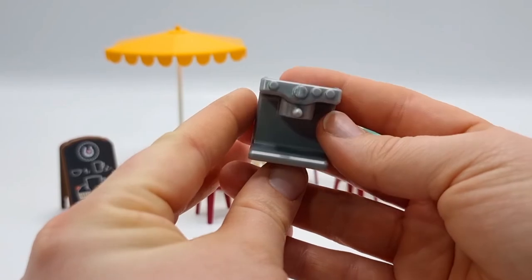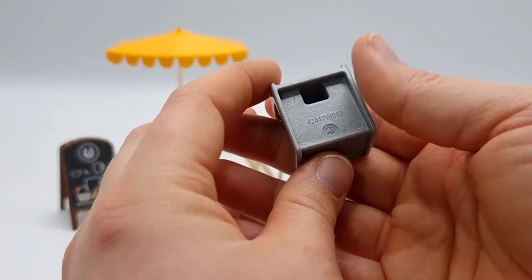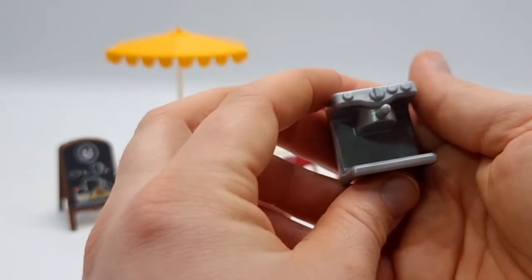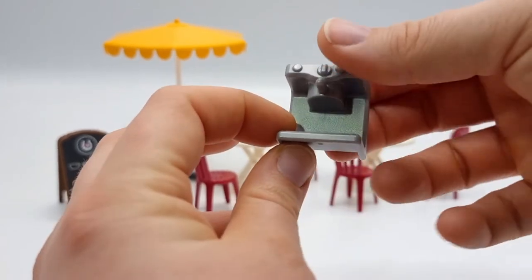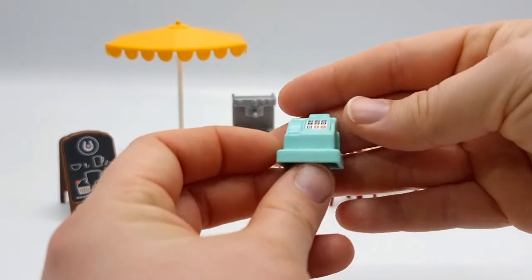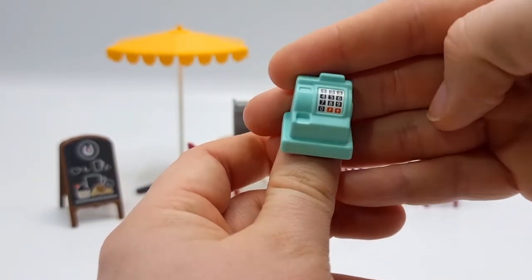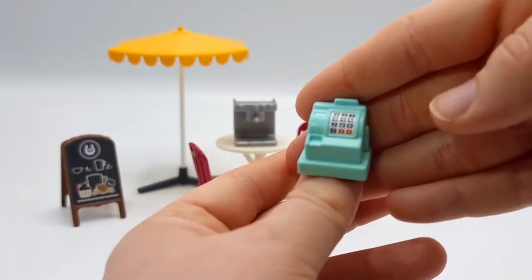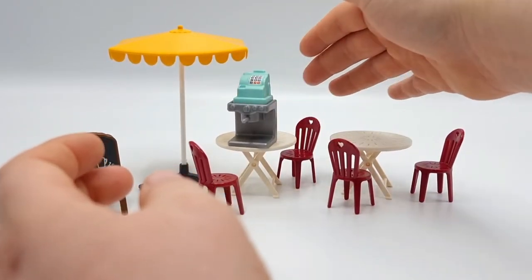Here is the coffee maker — it's really cute and also has a lot of details, not so much at the back but in the front. Really nice. And of course we need a till, so we got stickers for this number pad. It's a cute color.